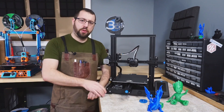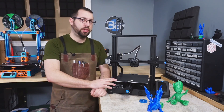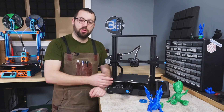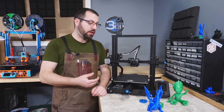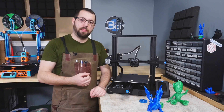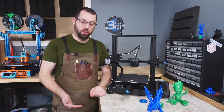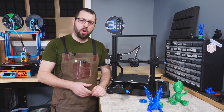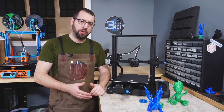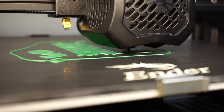The Ender 3 V2 comes with a glass bed with a carborundum print surface, which in my opinion is a very good option for a printer at this price point. Thin aluminum beds on entry-level printers tend to warp over time, and some even come warped from the box. The glass bed thickens the bed assembly, makes it stiffer, and more resistant to warping. There is no ABL by default, so you use four knobs to level manually, but my glass bed came out perfectly flat with no first-layer issues.